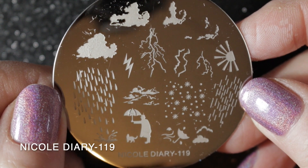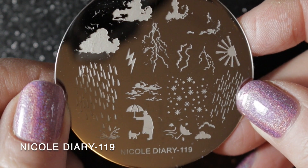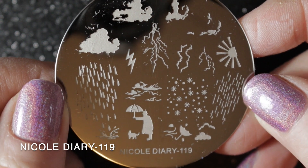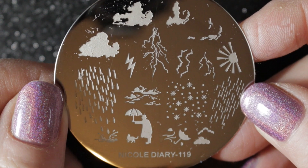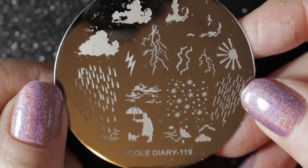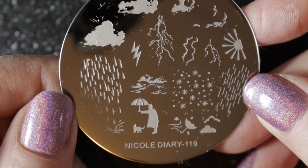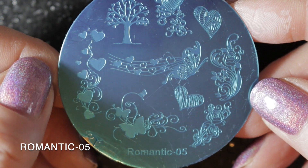Then we have Nicole Diary 119, and this is obviously a weather images plate. I really like these, particularly the clouds — very helpful images to have. I will be keeping this plate too.